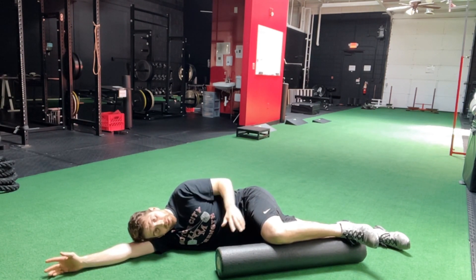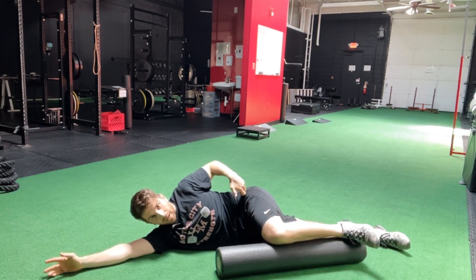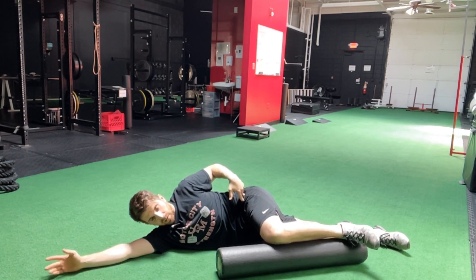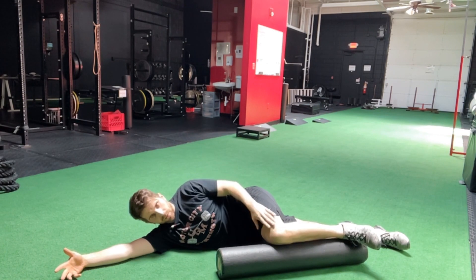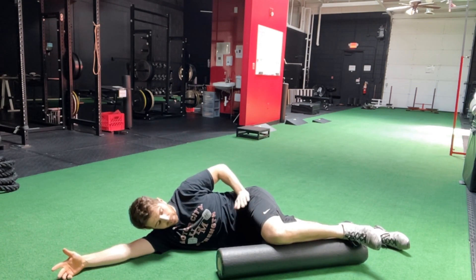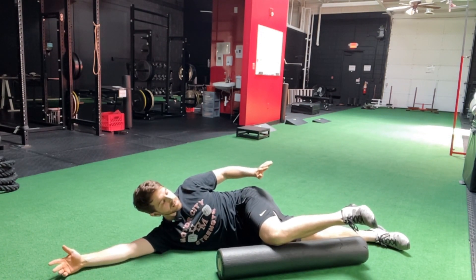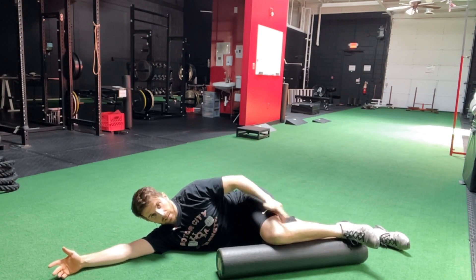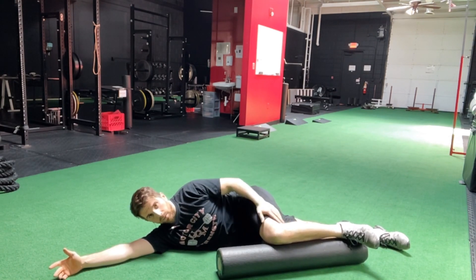Most of you will be okay putting your knee just below your hip pocket level. Some of you might need to go a little bit lower, but unless I specify otherwise, just go just below the hip pocket. The inside of your ankle bone is going to be up on the roller, so we've got this nice almost 90-degree angle going here.